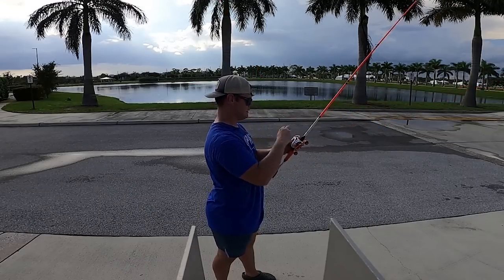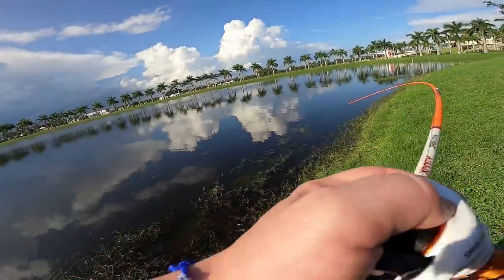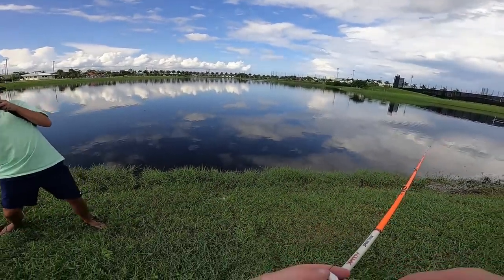Let me redo that. Oh, Trey got him a good one! There we go, there we go — there's a fish, baby! Trey doesn't have a GoPro on; I should probably buy a new one. Oh, let's go, Trey!